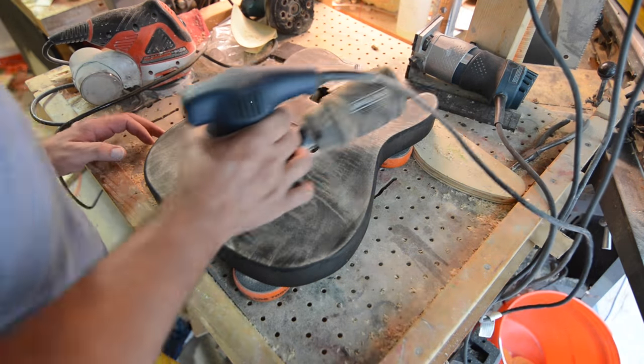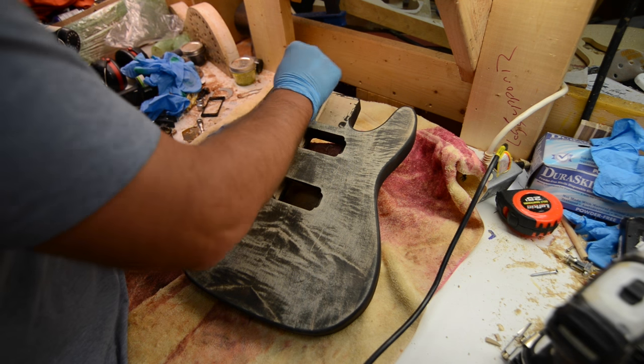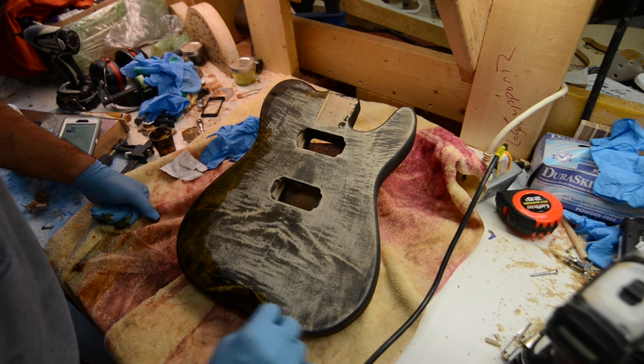You can see as I begin to sand back you've got that great figure all over the place. Then we'll come back with some light brown — the Angelus has a couple different shades of brown and this is a light brown.